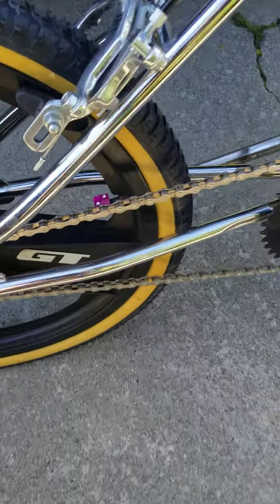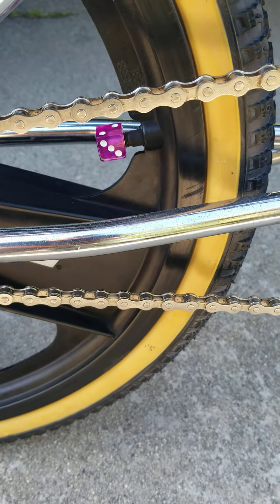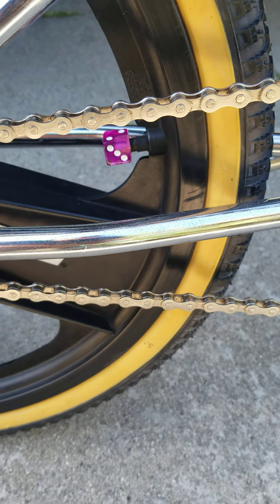I added the purple dice. They're actually translucent - they're actually clear. I don't know if you can see that, but you can see the stem through the dice.